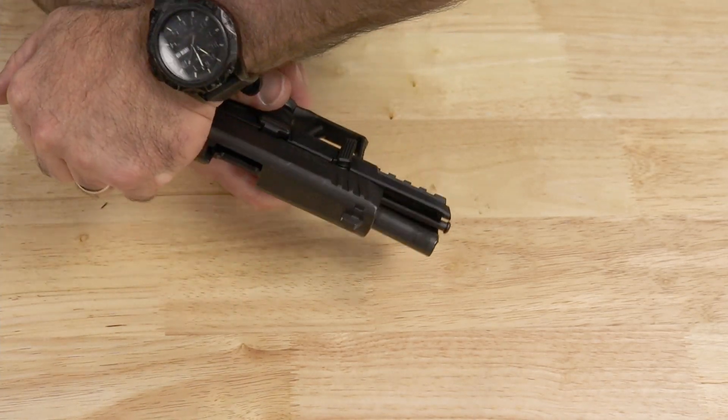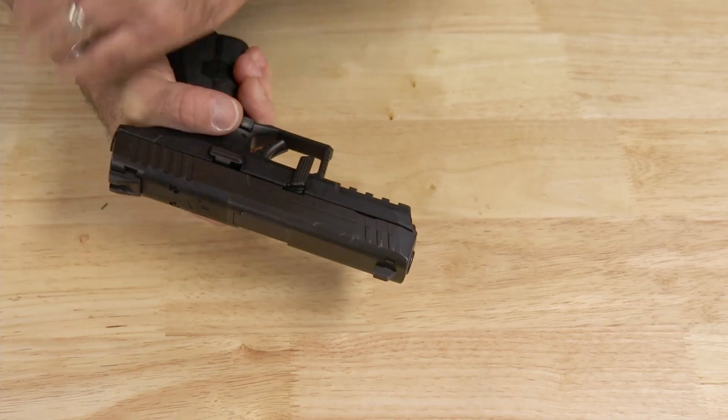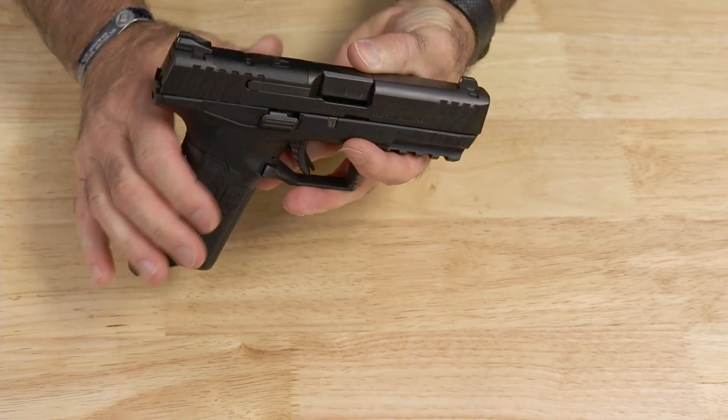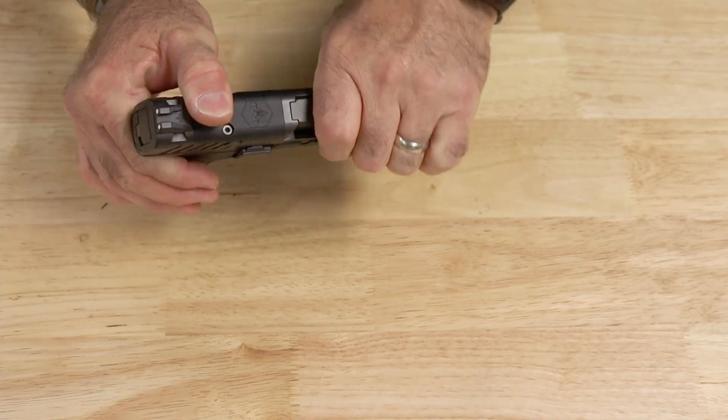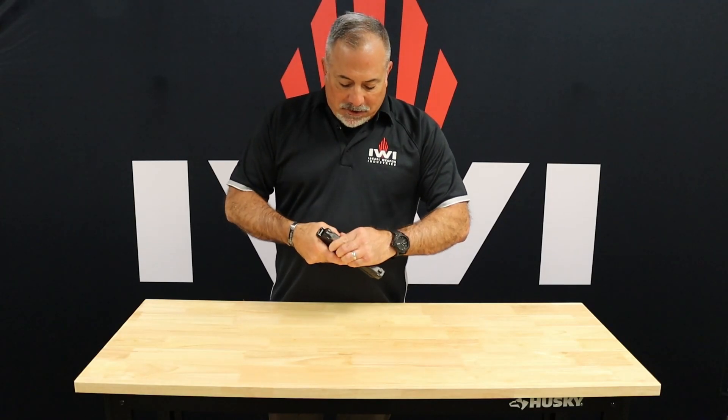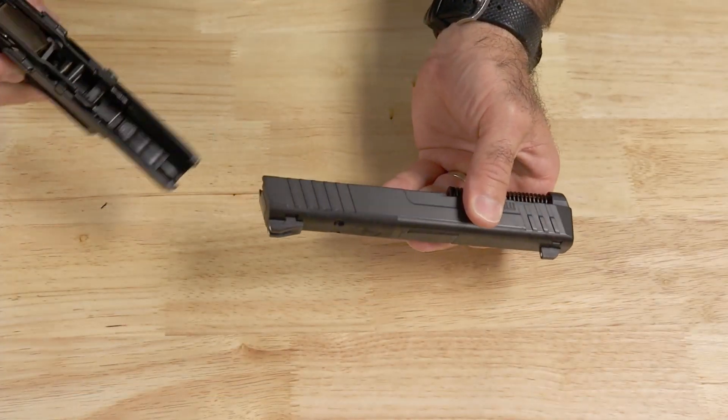Now to take it apart, you don't want to just let the slide fly off — and it's not going to. What you're going to do is you'll notice it stops right there. You want to get the back of the slide even with the back of the frame, and then you have to press the trigger. That's why we want to verify that the weapon is clear. Once you press the trigger, the slide will come off.